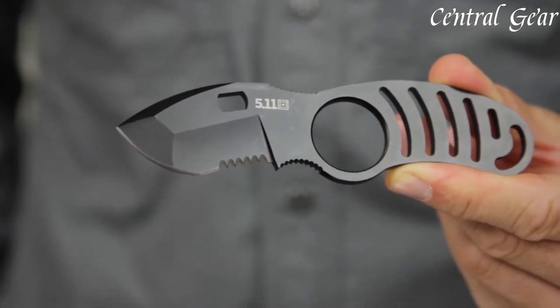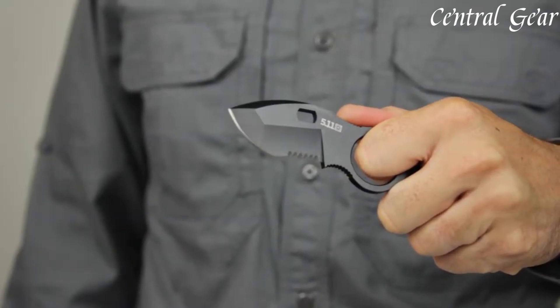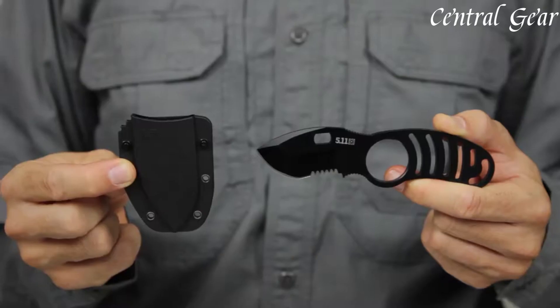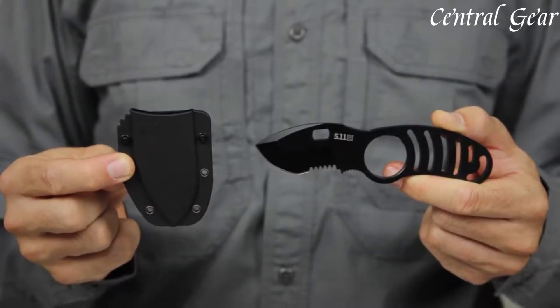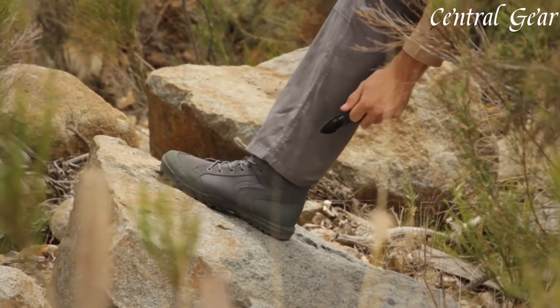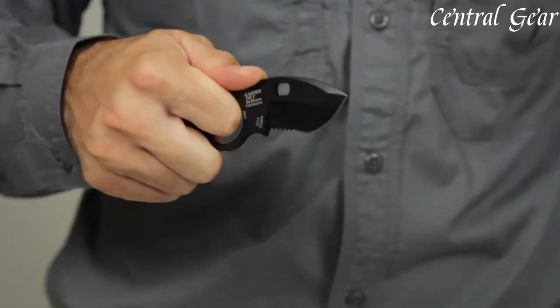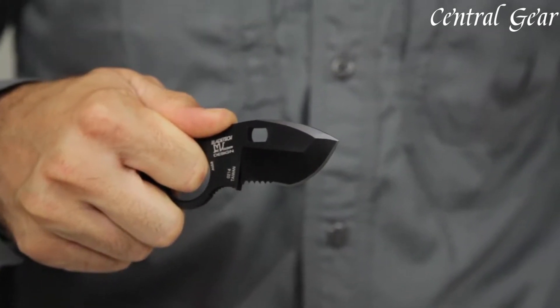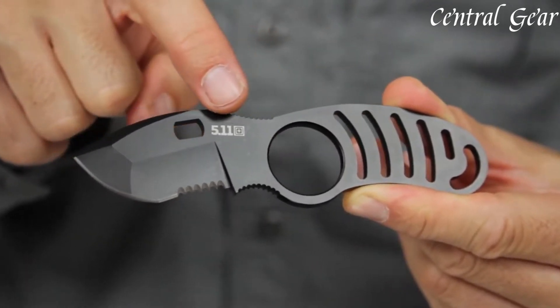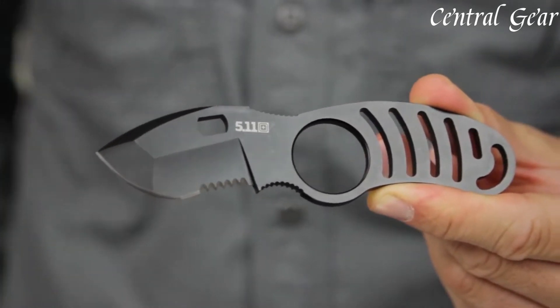Designed with a sleek and tactical aesthetic, the Sidekick Boot Knife combines functionality with a discrete profile, making it suitable for both tactical and everyday scenarios. Its robust construction, sharp blade, and versatile carry options make it a reliable tool for personal protection and utility tasks.